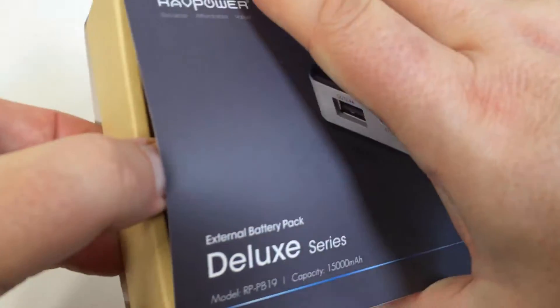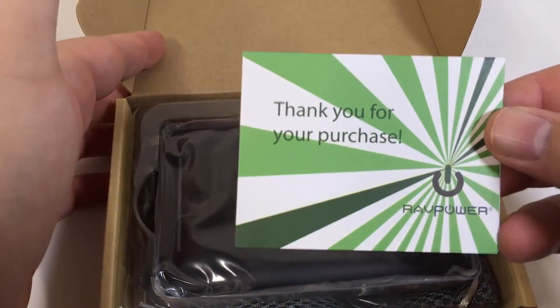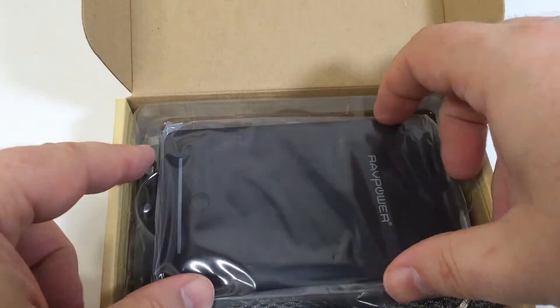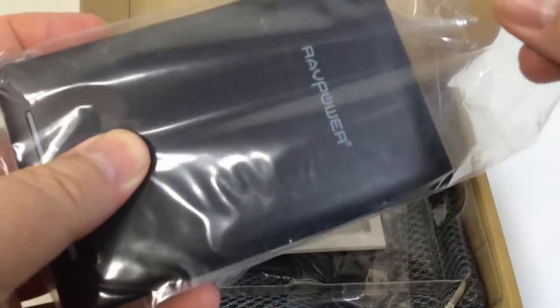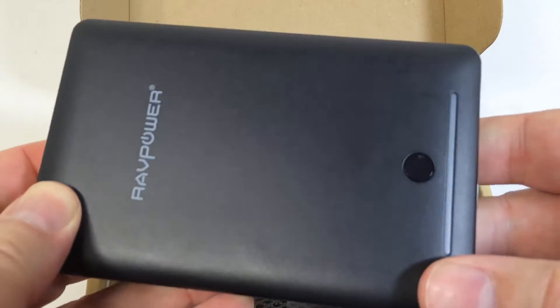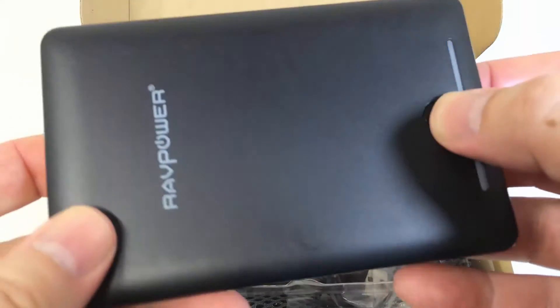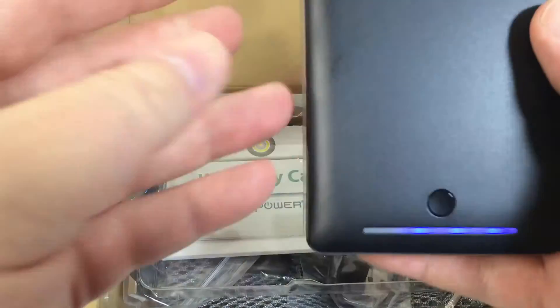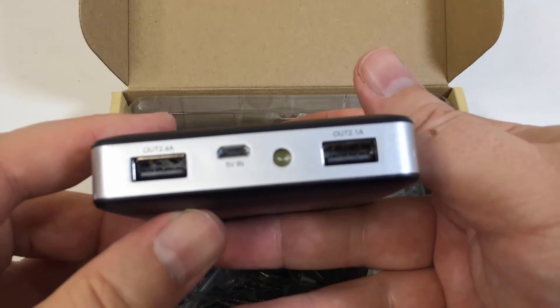This portable charger has two outputs: one for 2.4 amps and one for 2.1 amps. The 2.1 amp is pretty standard for fast charges to power up your iPads and tablets, and it will of course charge your mobile phone faster. There's also the old one amp standard. This has one of the newest standards — the 2.4 amp charge.